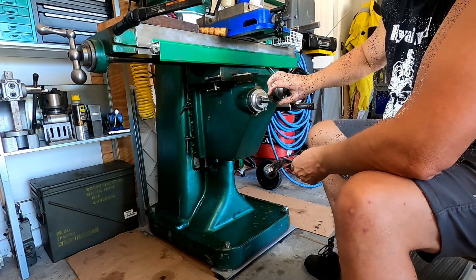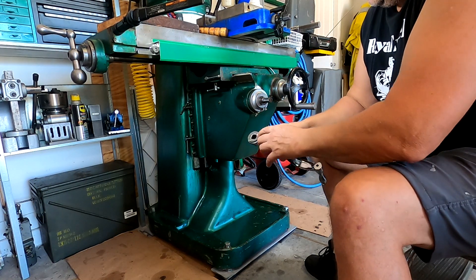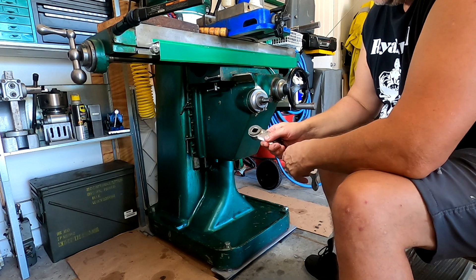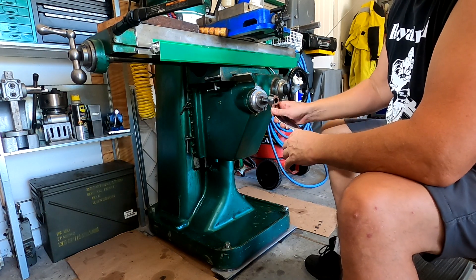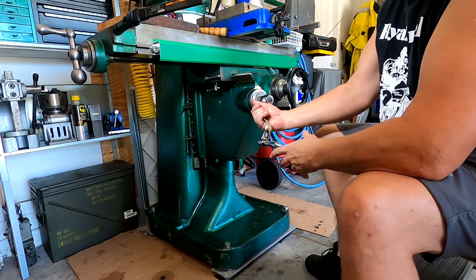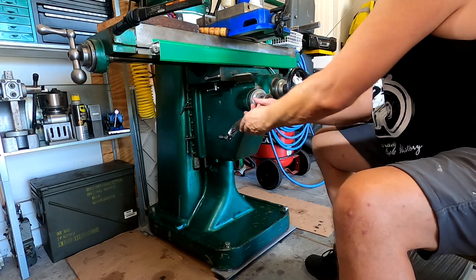A lot of guys try to put the Bridgeport-style finger section on here to match the fingers. I just milled the fingers off, milled the square on the inside, and used the original square — so it just goes right on, no problem. When I'm not using it I just turn it around and it sits in there.